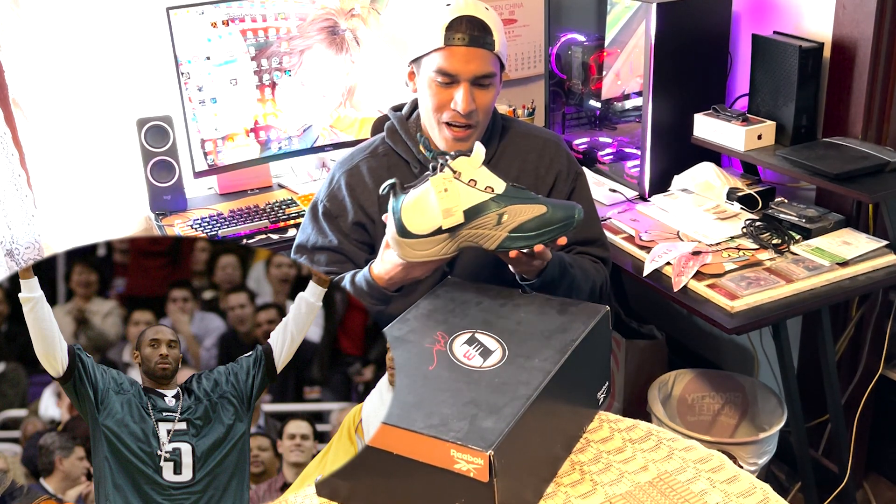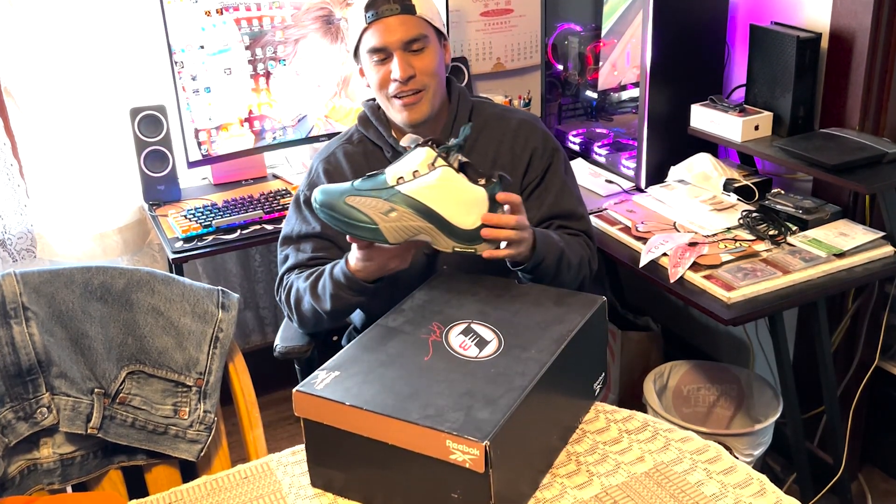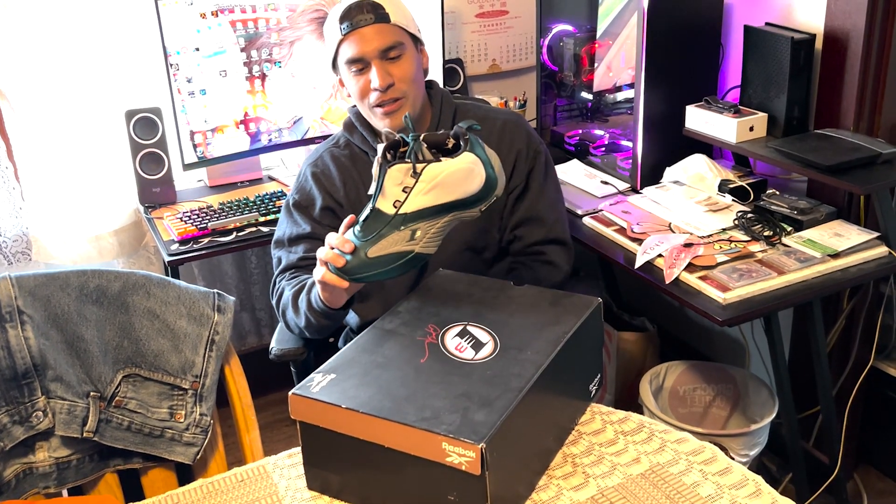Really nice color. I think Kobe actually wore these when he would wear his Philadelphia Eagles jerseys too, so obviously him and Iverson were like real good buddies. And yeah, this shoe is just iconic — just wanted to do a quick little video on it.